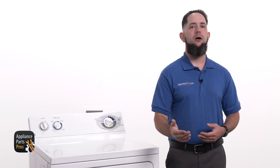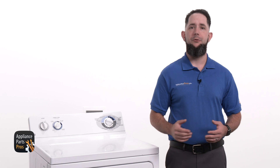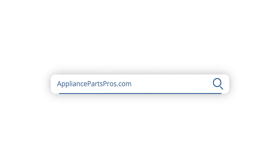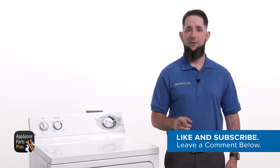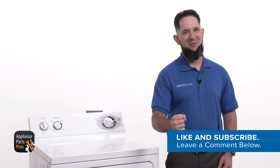If your motor is good, you can check out our other troubleshooting guides to find out what might be causing your dryer's auto cycle to stop too soon. We've got thousands of videos to help you diagnose your appliances and make repairs. If your motor is bad, you can order a replacement at appliancepartspros.com so you can repair it yourself. Make sure to let us know how the repair went in the comments. If you liked this video, let us know by hitting the like and subscribe buttons. Thanks for your support, and we'll see you next time.